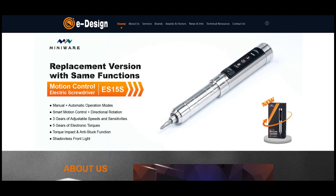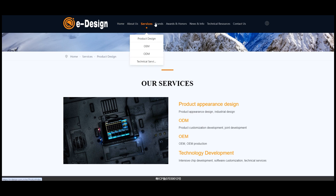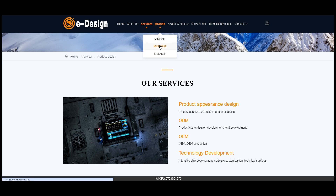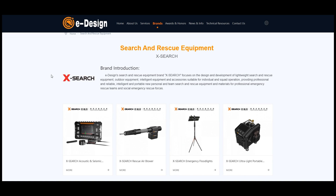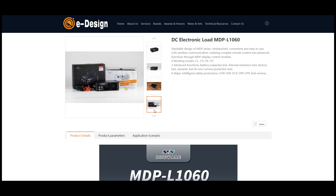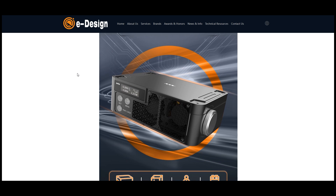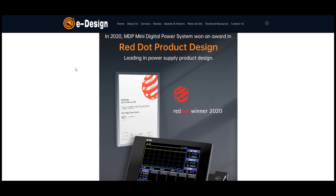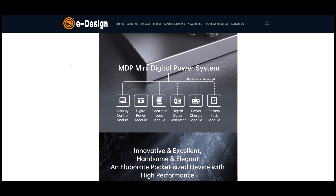Sniffing around on the internet, I quickly learned that MiniWare is a sub-brand of a Chinese company called eDesign. eDesign also bills itself as a product development service provider. In addition to their MiniWare line of bespoke engineering test equipment products, they also have a sub-brand called Xsearch, which seems to be focused on developing and selling search and rescue technology. Looking at the MiniWare marketing materials, things start making more sense when I realized that MDP actually stands for Mini Digital Power System. They're trying to create a whole ecosystem of little miniature test equipment that fits and works together as a unified concept.